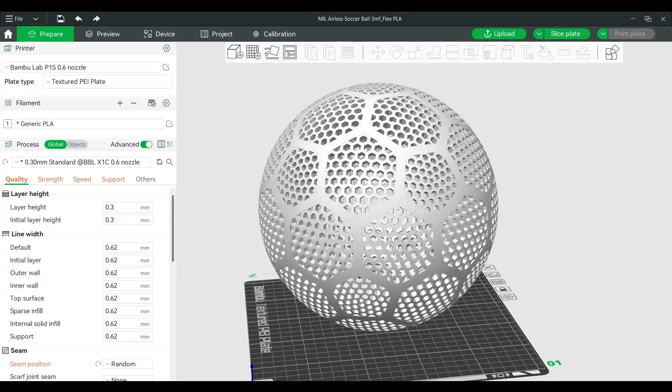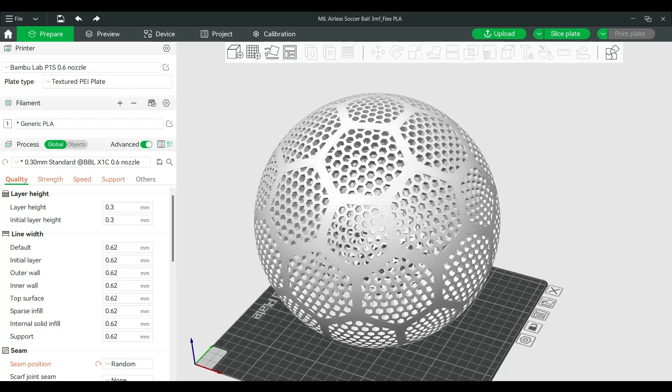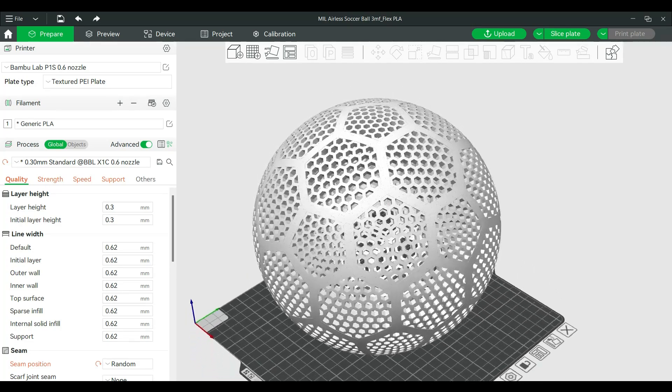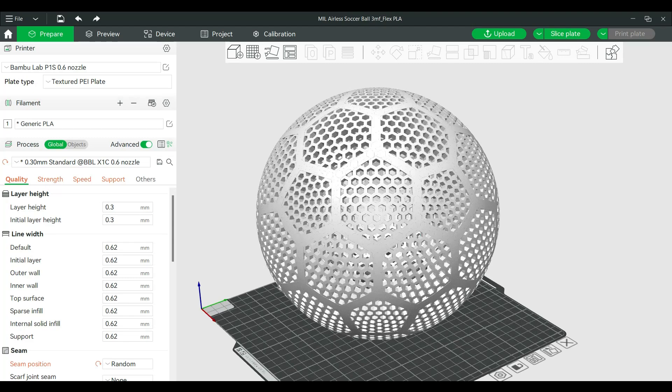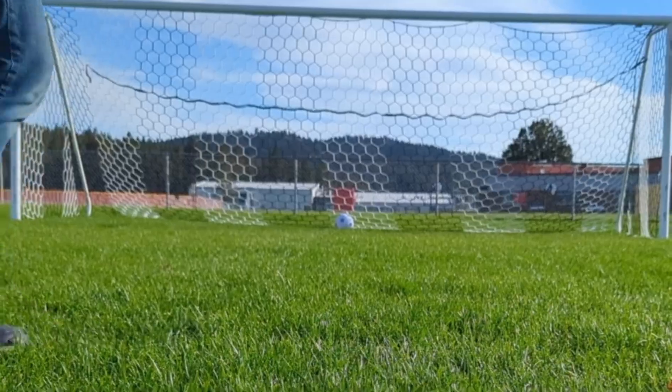I'm gonna be releasing my STL file for the airless soccer ball along with the flex PLA printing profile in case you want to print your own, so keep your eye out for that and let me know what we should try next. And don't forget to like, share, and subscribe, and I will see you in the next one!